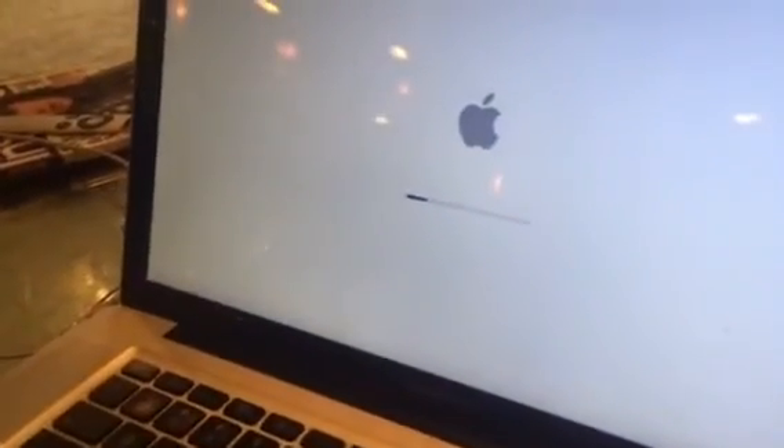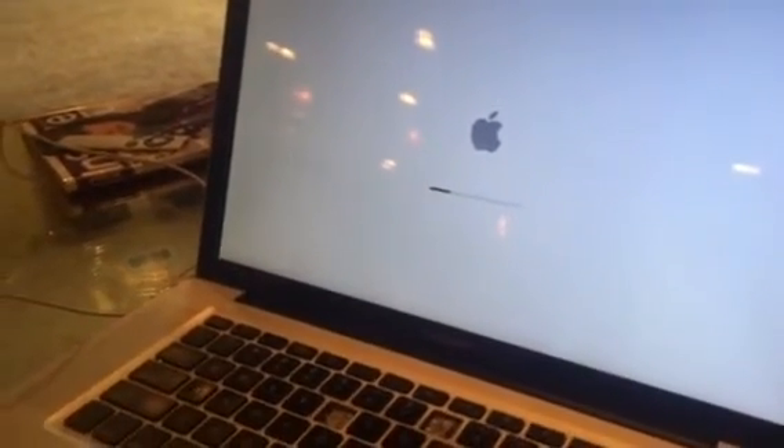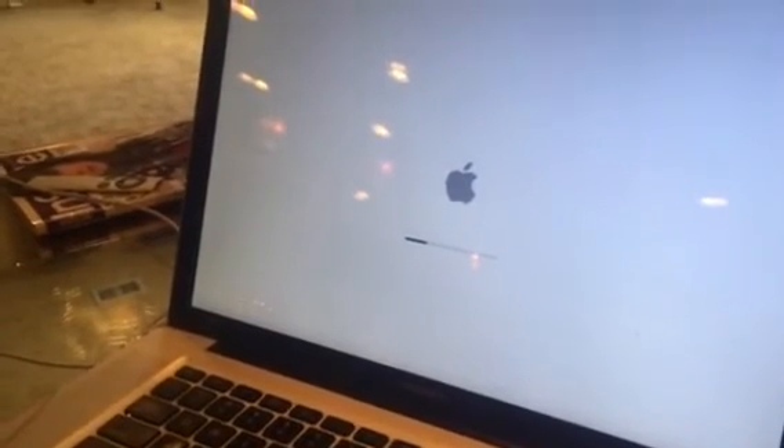Everything's back and working now — I'm good to go and can start using my computer again and get back to work. I hope this was helpful. If it helped you and your Mac is now turning back on, give me a thumbs up, don't forget to subscribe to the channel, and glad you got your computer up and running.